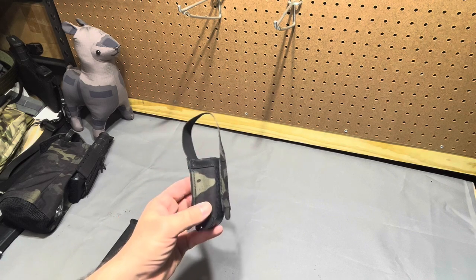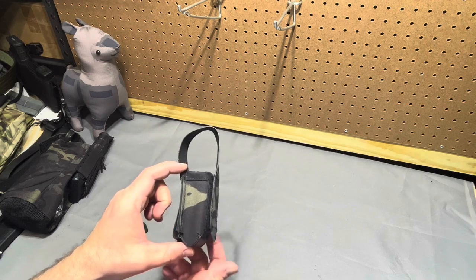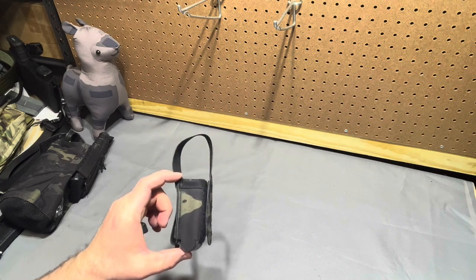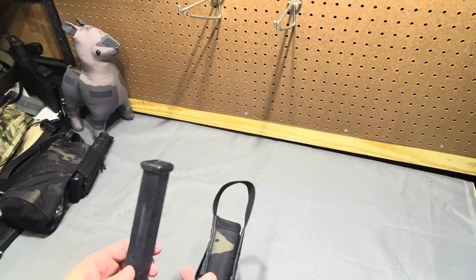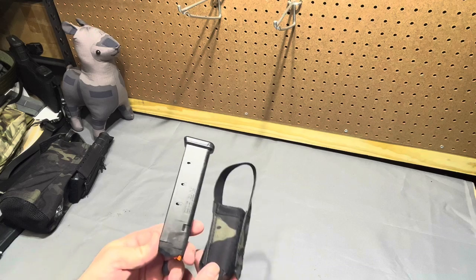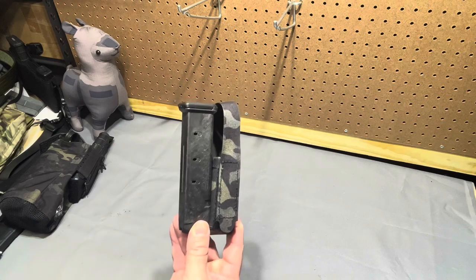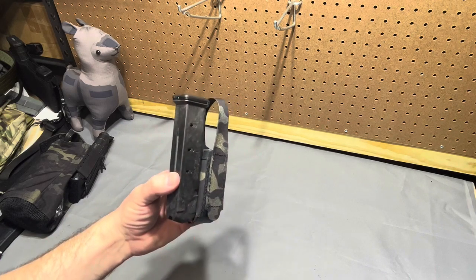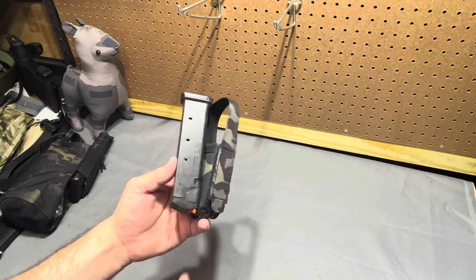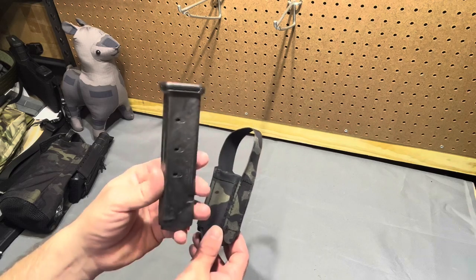That's really neat because in the past you usually had short magazine pouches running standard length magazines. Then when extended magazines became common reloads, you'd get goofy combinations where you didn't have much magazine in the pouch and not enough flap to cover it - it got dicey about whether you'd lose your magazine. Arbor Arms has solved that problem, so whether you need short mags or long mags, the same magazine pouch works.